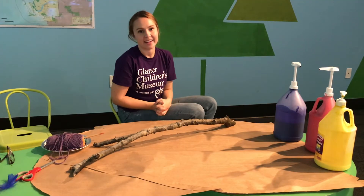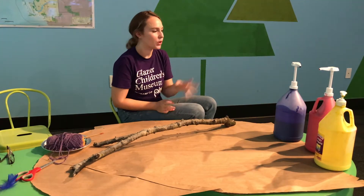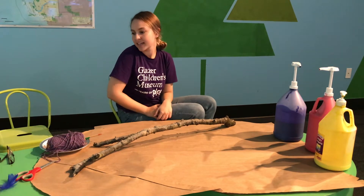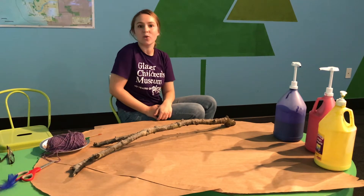All I'm using are things that I found around to decorate with. I've got some paint, I've got some string, some feathers, and that's about it. So let's see what we can make.